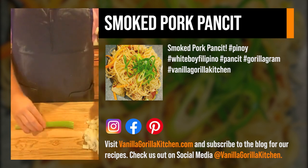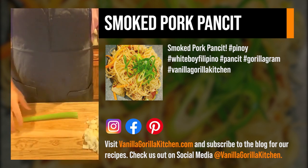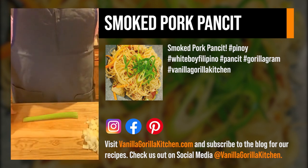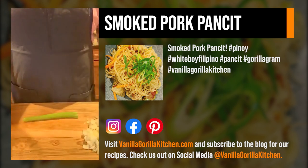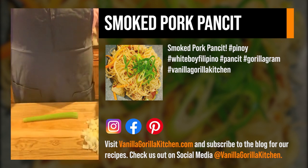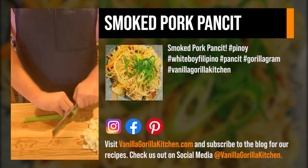If you guys know anything about me, I'm not a big fan of celery, but almost every pancit dish I've ever had has got celery. It's got some form of mirepoix, which is a French term for onions, carrots, and celery. In Cajun Creole, they do what's called a Holy Trinity, which just means they've got peppers in there.